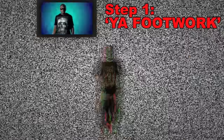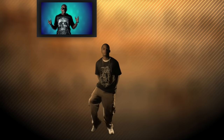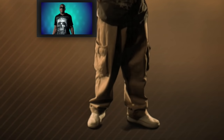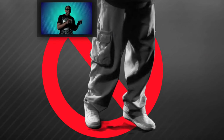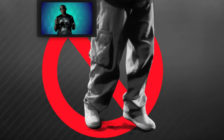Step number one: your footwork. You gotta make sure that when you move to the left, you move your right foot first, and vice versa — so when you move to the right, you're moving your left foot first. What you don't want to do is move your left foot first when going left. I see a lot of people doing that on YouTube. You can't do that because at that point you're hopping, not whopping.